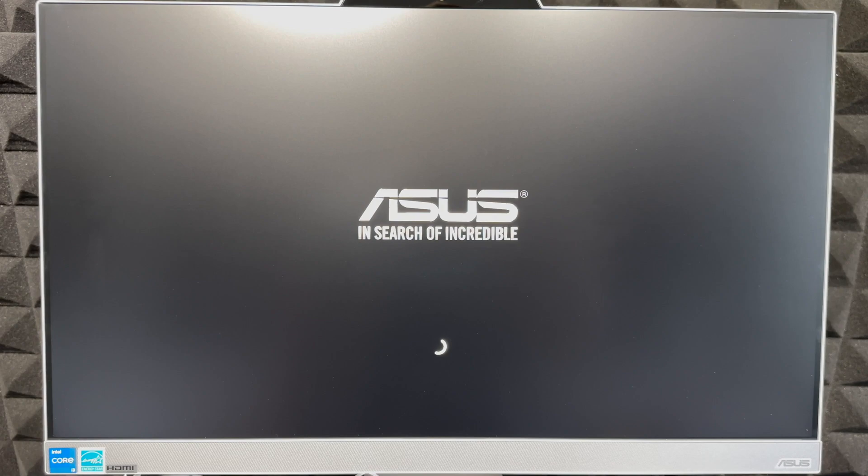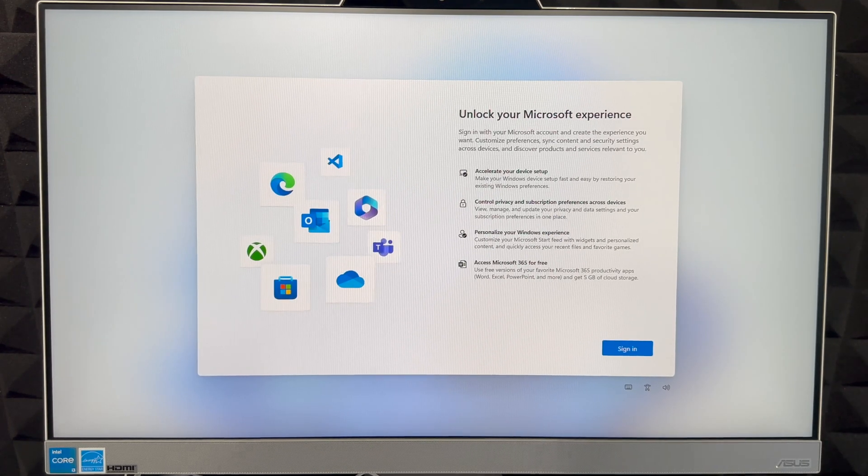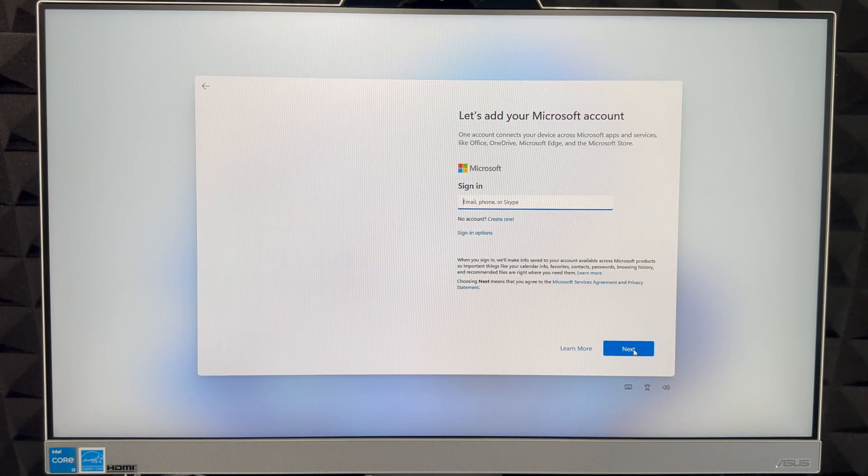It's loading again — this is a long process, so make sure you have some time set aside. After a bit you'll see the loading screen once more, and then we can sign in. I always suggest signing in to your Microsoft account.